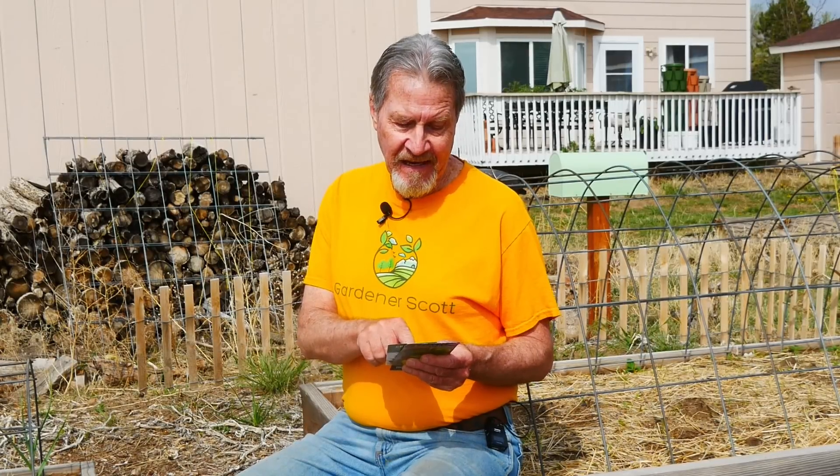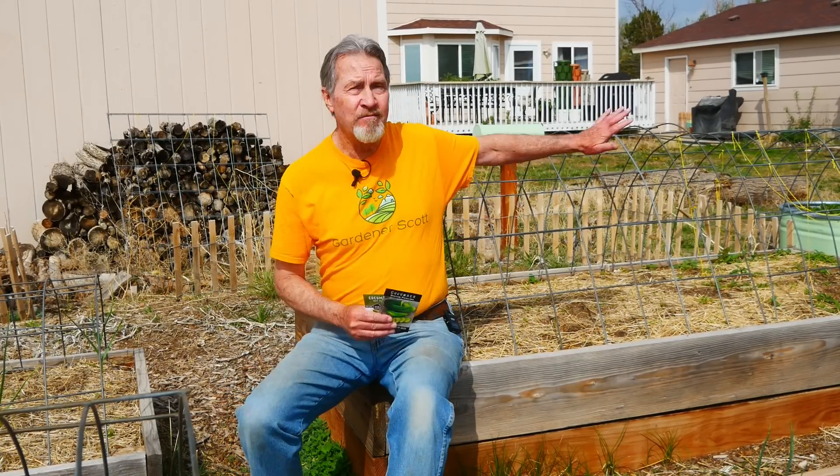Cucumbers are the third crop that I direct sow. The instructions say I can start them indoors four to six weeks early, but it specifically says take care not to disturb roots when transplanting outside — they don't like to be transplanted. They grow quickly enough that I prefer to start them from seed. I like to have my trellis ready before the plants are growing so I don't risk damaging them putting it up later. In this bed where I'll be growing cucumbers this year, the trellis is ready, the soil is ready, and I'll put these seeds directly in the ground.